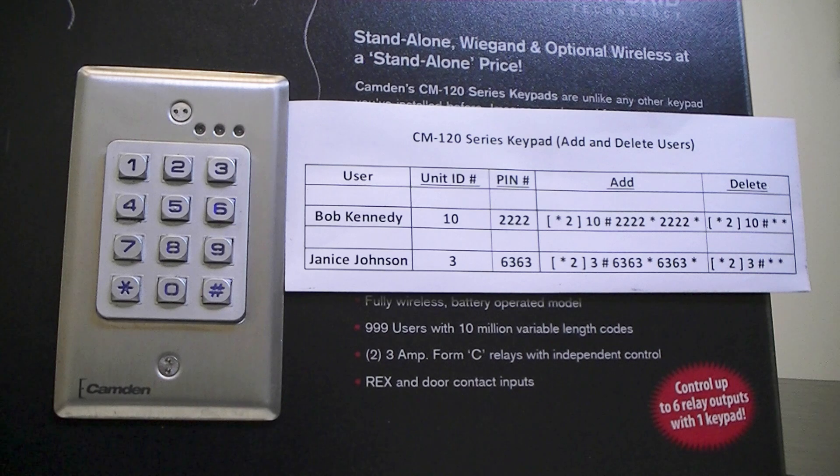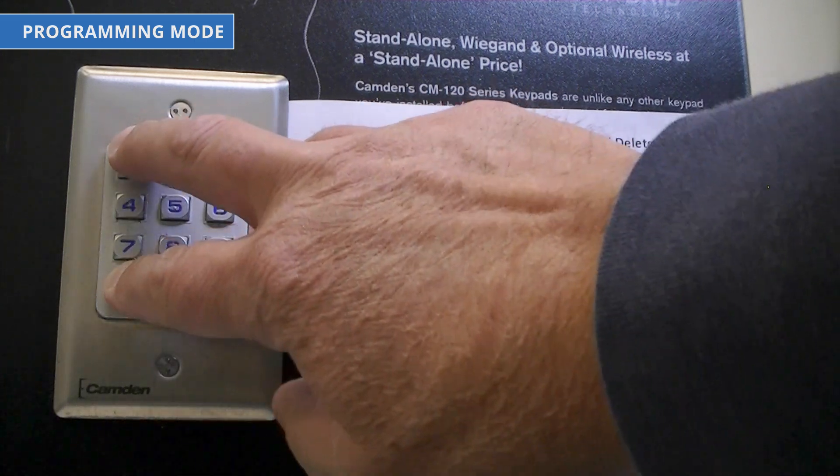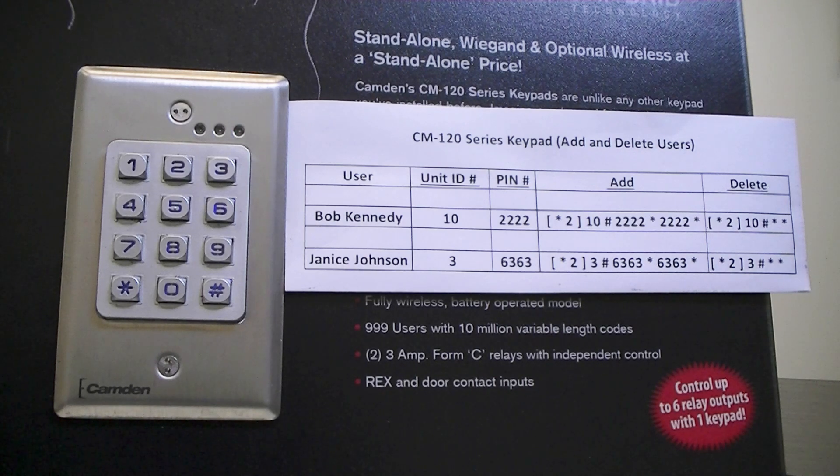All entries to the keypad can only be done when in programming mode. To go into programming mode, it's done by entering star and 1 at the same time, then 1, 2, 3, 4, star. Now you should have a green flashing LED telling you that the keypad is in programming mode.